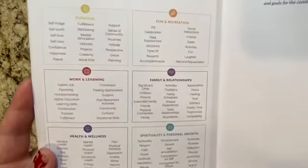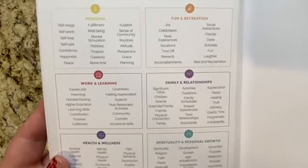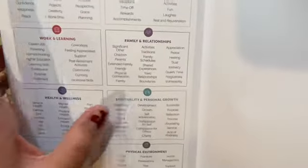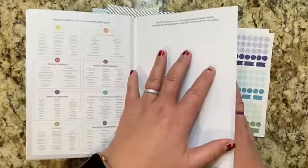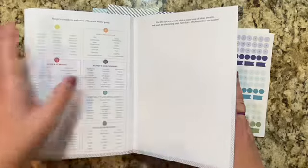There is also this really handy page — I absolutely love this, and it's in the full-size planner as well. This is an ideas sort of page for the difference between personal goals and personal growth. You also have a notes page here that you can do some sort of mind map or any other idea that you have.